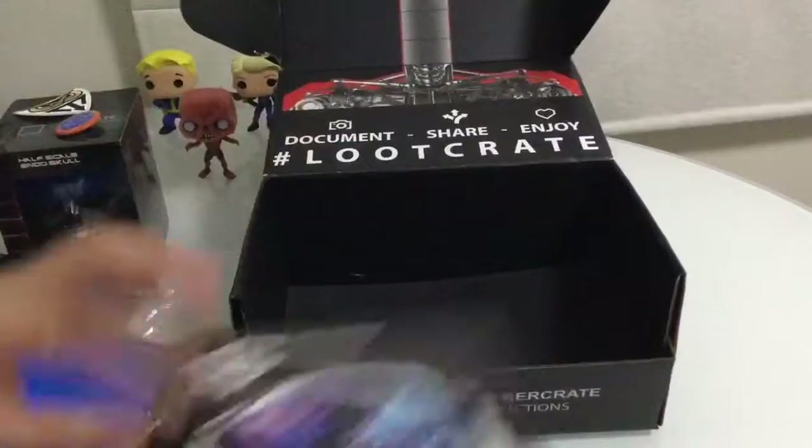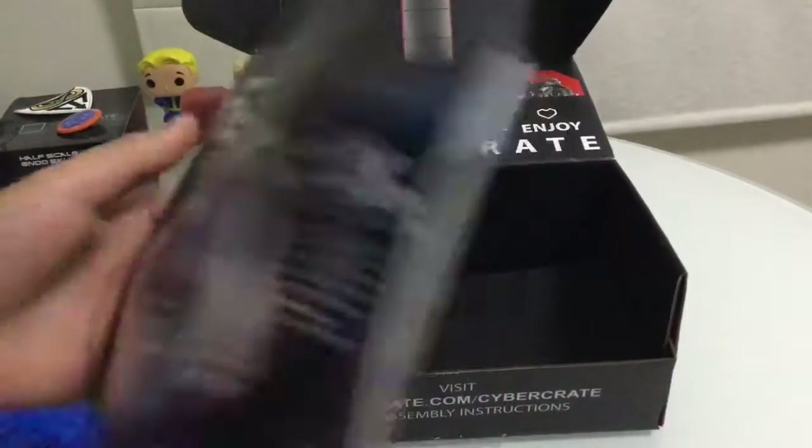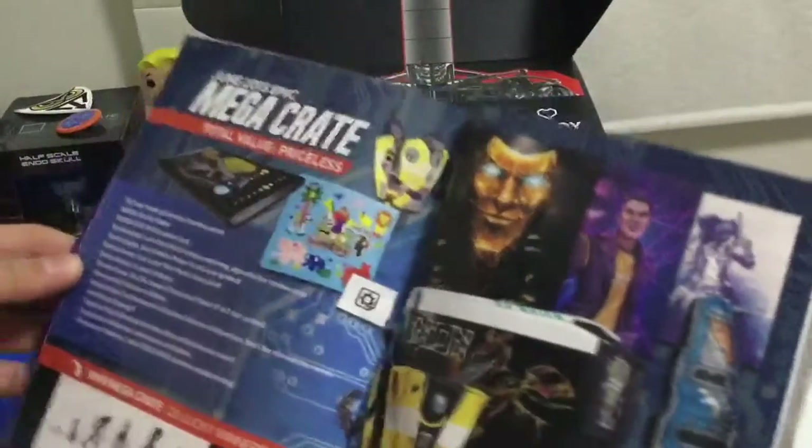Lastly we get this comic book - it's a loot crate magazine for June. It tells you what you got, I think. It's actually a mega crate.